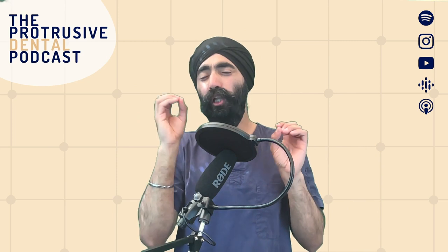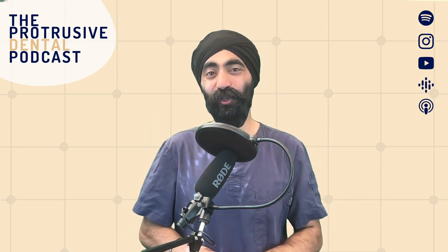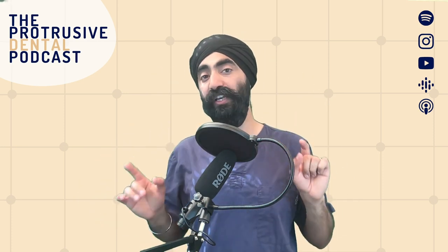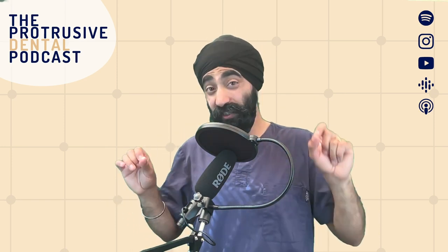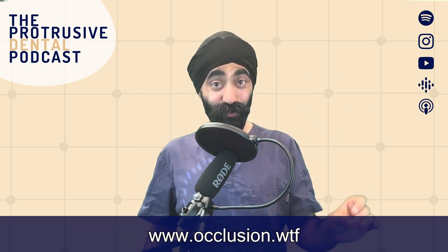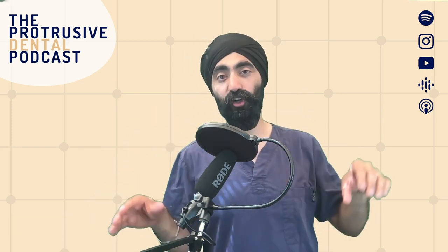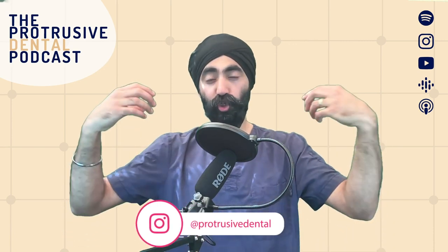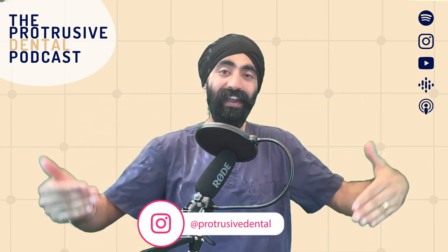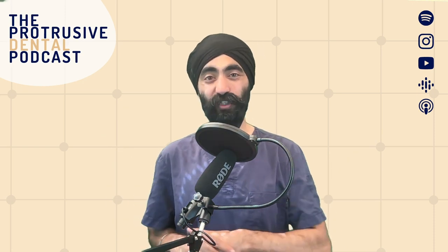If you are looking for some basic but powerful, impactful, actionable, and practical occlusion tips, I've set up a free monthly resource sent right to your inbox starting from August. So it's worthwhile joining now. Head to www.occlusion.wtf — that's right, www.occlusion.wtf. I'm on a mission to demystify occlusion, and with this very practical gem I'll send you every month, I'm hoping to go a long way to help our peers. Sign up and I look forward to sending you some occlusion goodness.